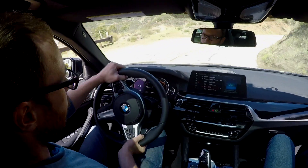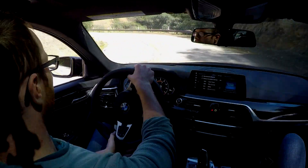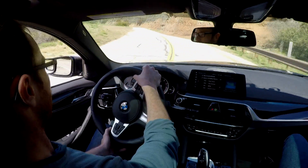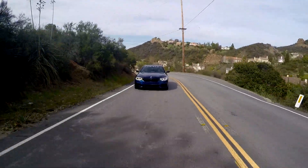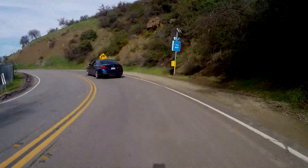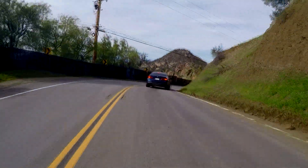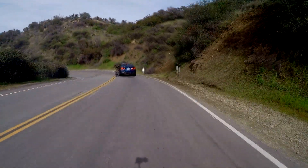Look at that — power down out of the corner, no problem. I'm not going to incriminate myself by saying how fast I'm going, but it is sufficient to say the least. In these tight canyon roads, I've said it before and I'll say it again, the fastest thing here is probably going to be a Miata because it's so small and lightweight. That said, this big old girl will certainly dance with the best of them, and it's offering a pretty impressive performance out here.